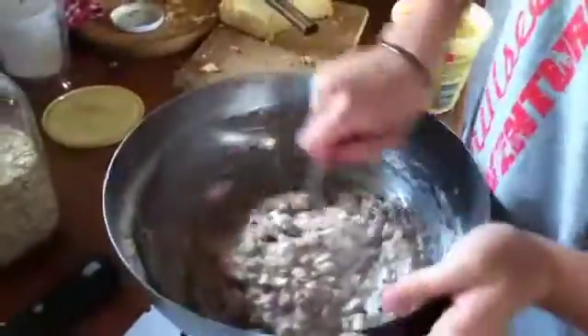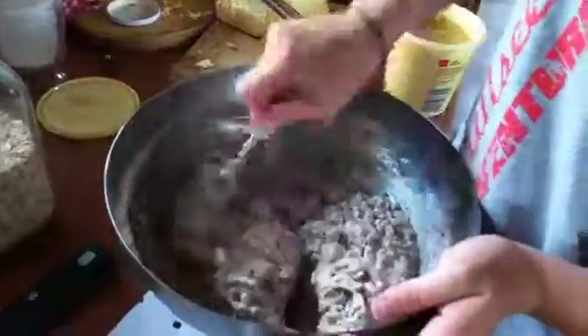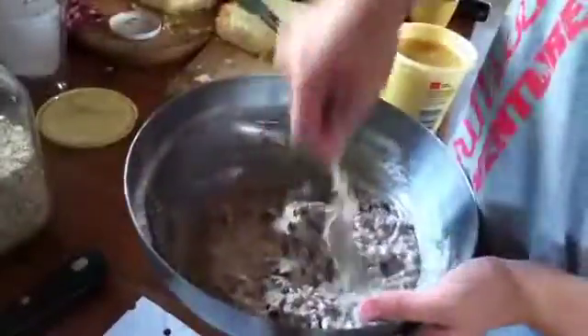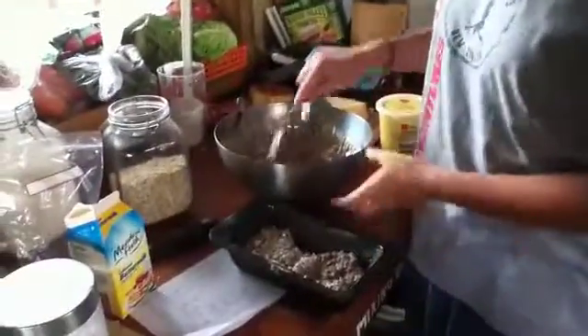Now I've just mixed it all together and it's looking pretty good. Now I'm just putting my bread in with the butter.